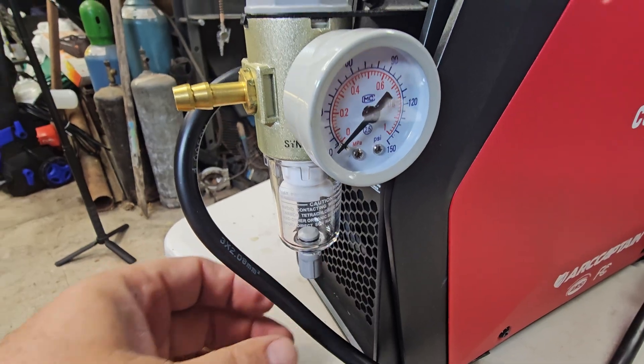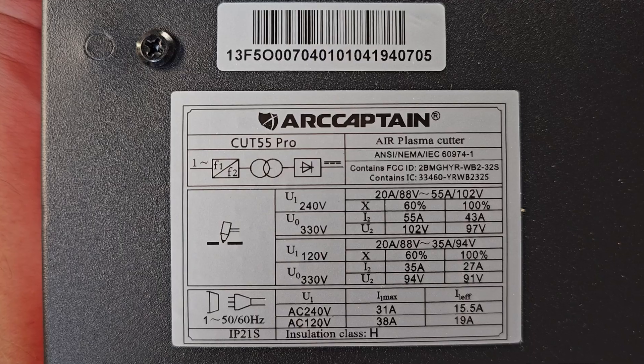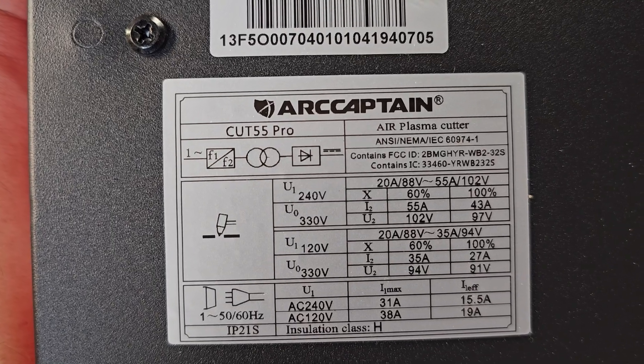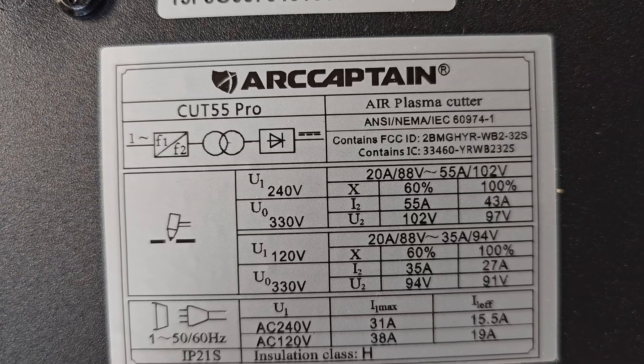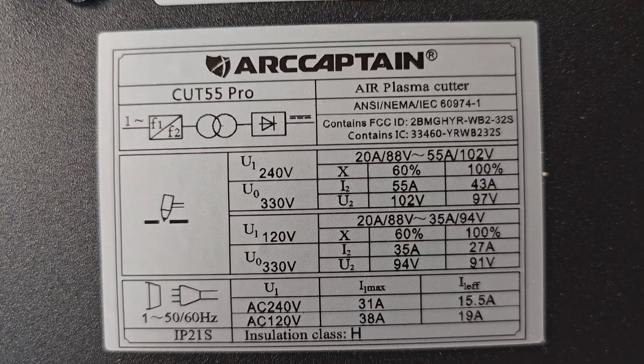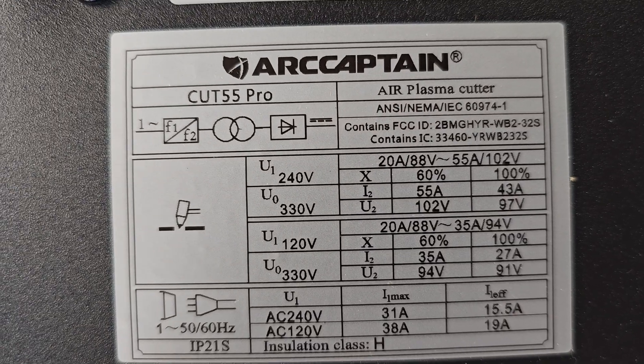There's a little water separator with a drain on it and a pressure regulator for your air. The specs for this Art Captain 55 Pro plasma cutter: 60 percent duty cycle at 55 amps, which isn't terrible — that's actually pretty good. 100 percent duty cycle at 43 amps if you're using 240.